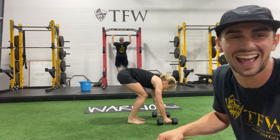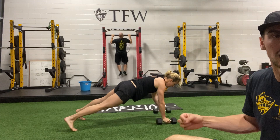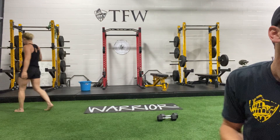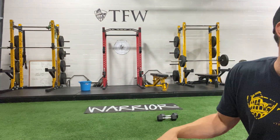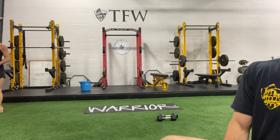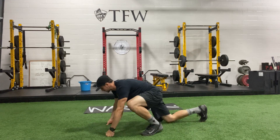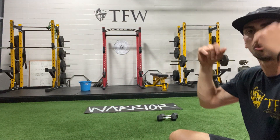Let's do one more for good measure: push-up, row, row, hop the feet up, swing the bells back, rip it, and press. Don't worry — we've got plenty of rounds to get better at this. By the way, you can absolutely do this on your knees: do your push-up, do your row, do your row, use your knees to bring yourself up, swing, and do the same movement — curl, press. No squat involved.